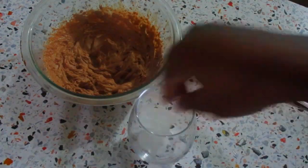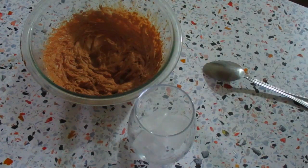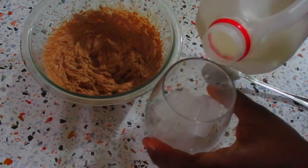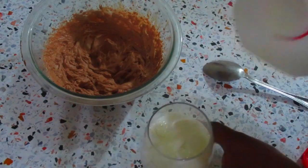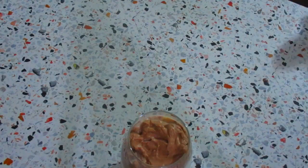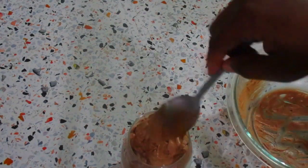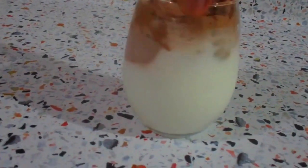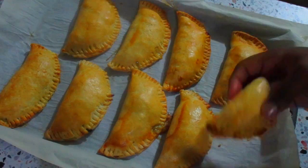Now I'm adding some ice cubes into my glass, then I'm going to add some milk. I'll scoop my chocolate and cream mixture into the milk so it floats on top.